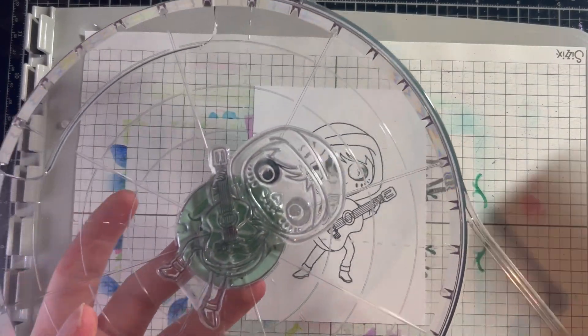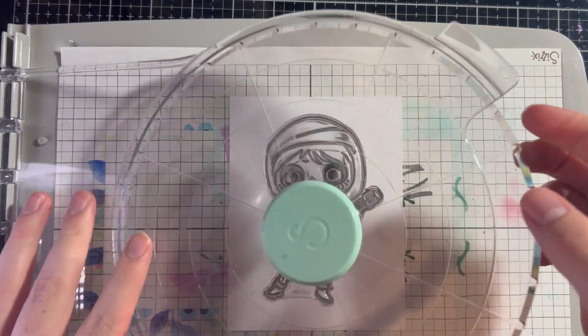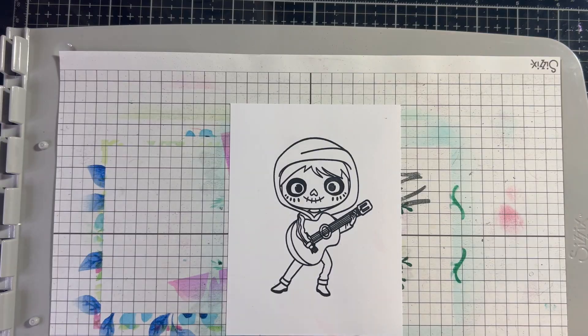I messed up on the eye there, so we're going to do this one more time. And there we go — we have our Miguel.